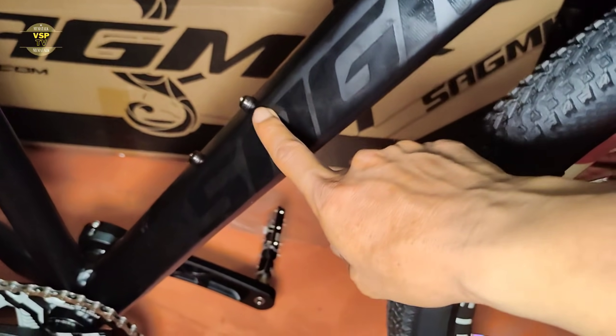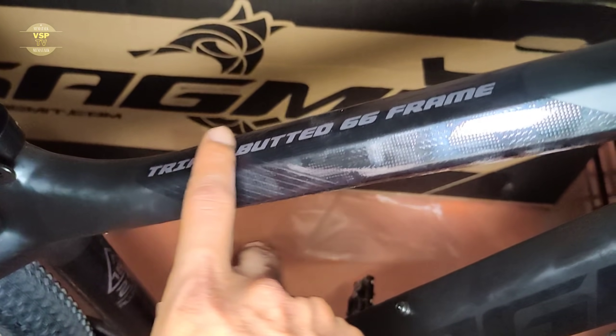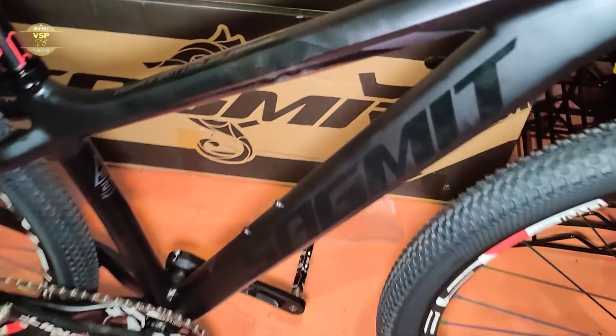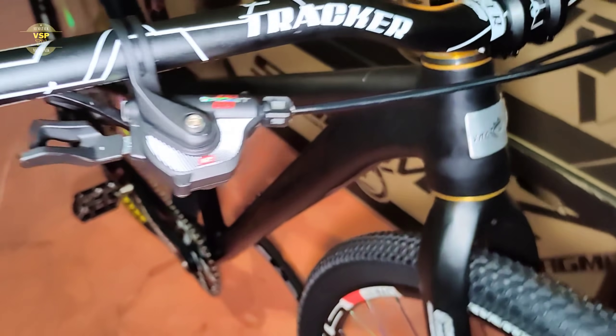Sa frame na ginamit dito ay naka-Submit — brand Submit, at ang model niya ay Ni Yami 2.0. Ito yung tinatawag na triple butted 6061 frame. Medyo mas magaan siya. Ang timbang na ito, natimbang natin kanina, ay 12.6 kg — medyo magaan.